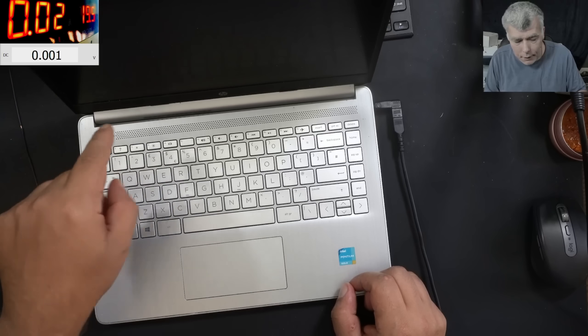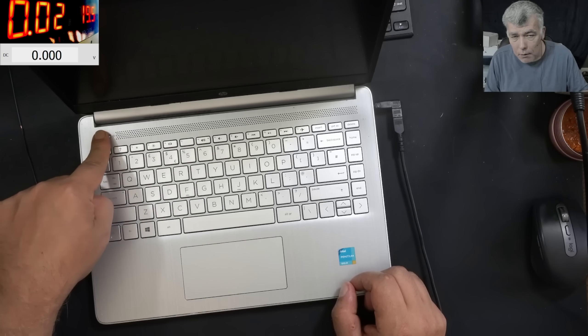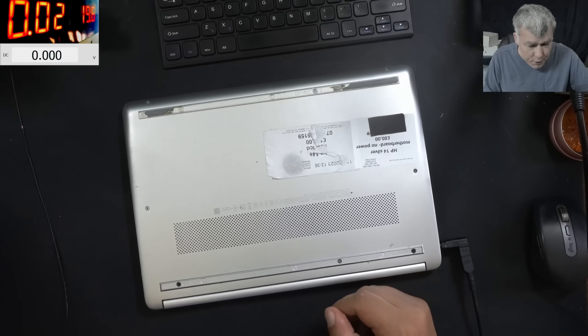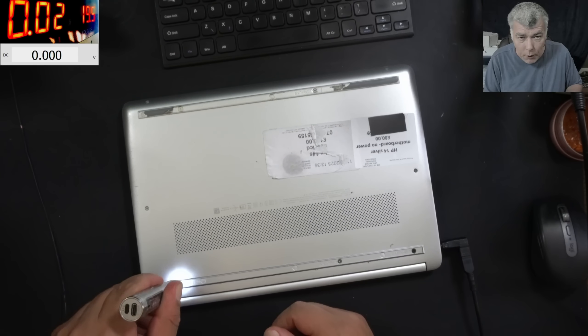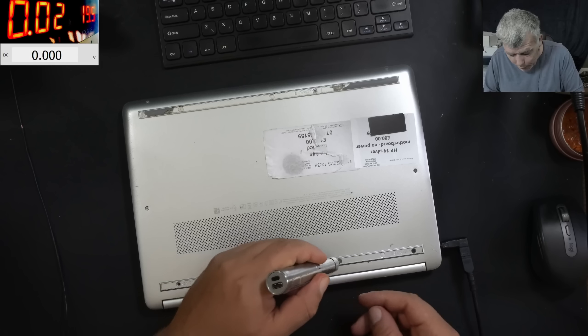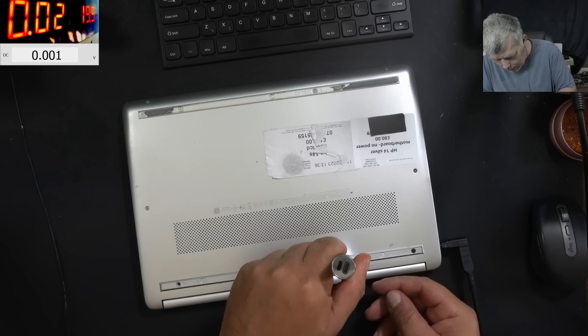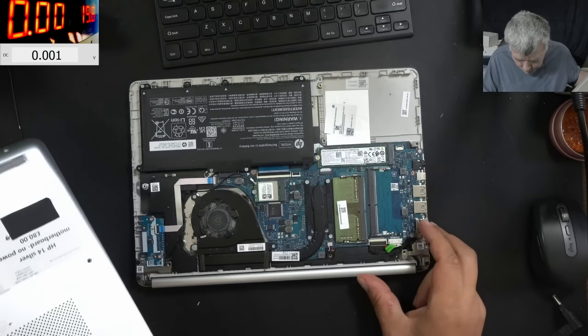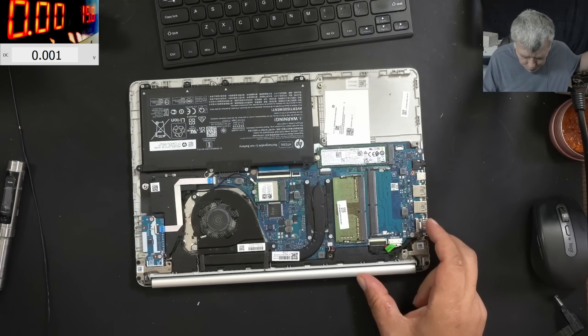You can see the current is exactly the same — not good. Not sure why it's taking 20 milliamps. Let's open the laptop quickly and see what's inside. The laptop is open — that's a classic HP board.